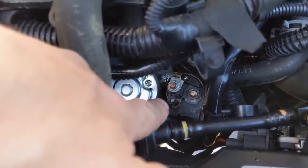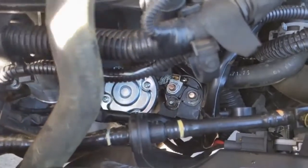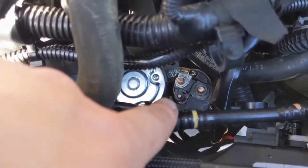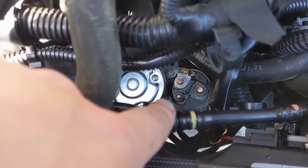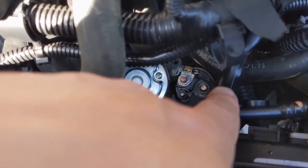When tightening our S terminal — which is the 10 millimeter — and our main power — which is the 13 millimeter — we want to be careful not to over-tighten them. That is 53 inch-pounds for the 10 millimeter, and 109 inch-pounds for the 13 millimeter.